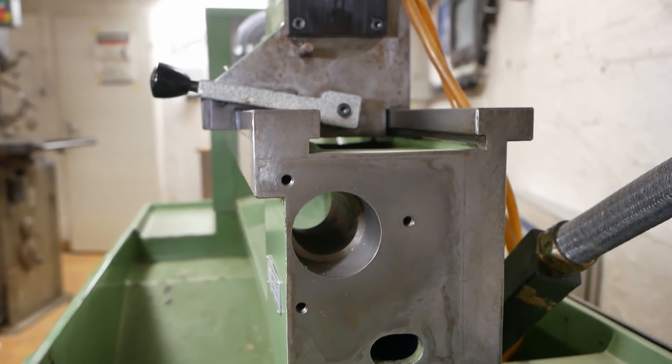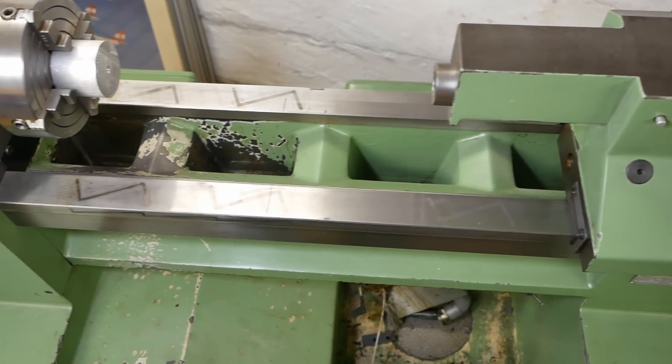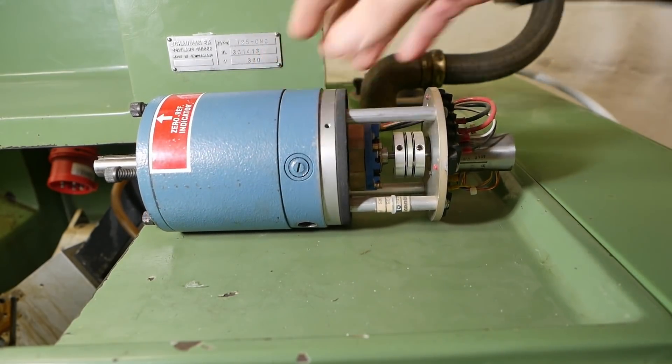G'day, heathers and gentlemen. Welcome back to my channel where I like playing around with these old CNC machines. My current project is modernizing this lovely old Schaublin lathe. In this episode it's time we talk about the axis drive motors and how to size them.